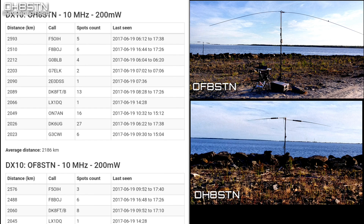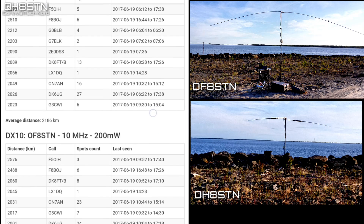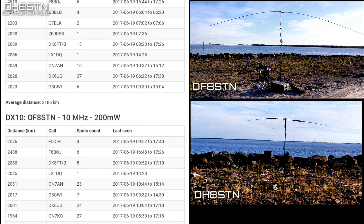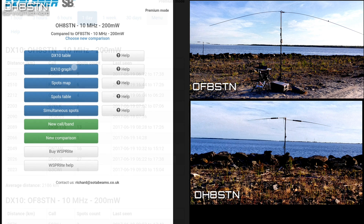What we're looking at now is the DX10 table. Every two minutes the system looks at our spots for a selected period; the best 10 in terms of range form the DX10 table. One of the features of the DX10 result is the mean shown at the bottom of each table. For this test we have 2,186 kilometers for Oscar Hotel 8 Sierra Tango November, and an average mean distance of 2,107 kilometers for Oscar Foxtrot 8 Sierra Tango November.